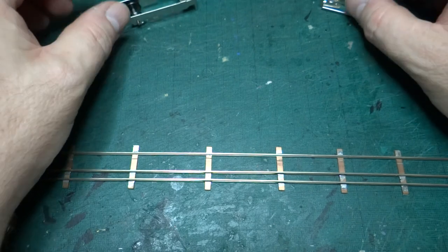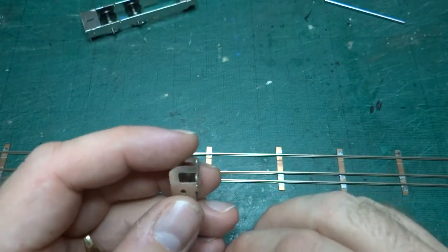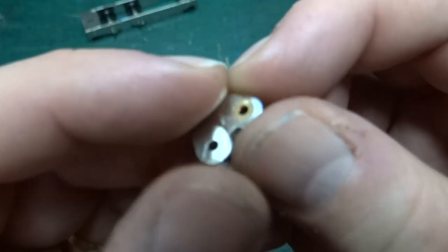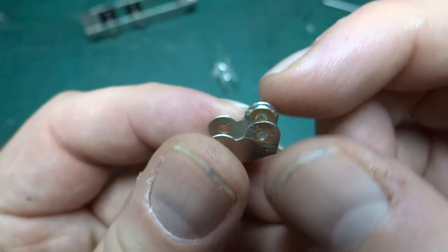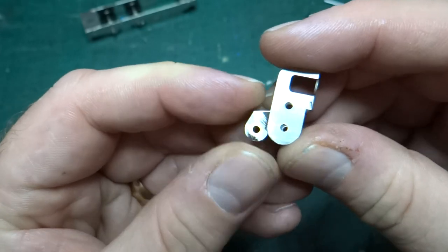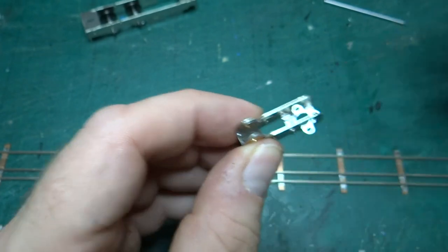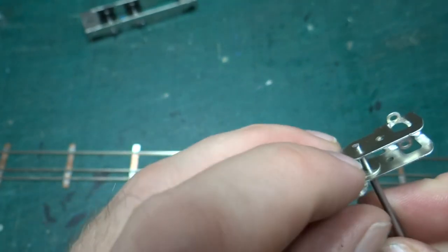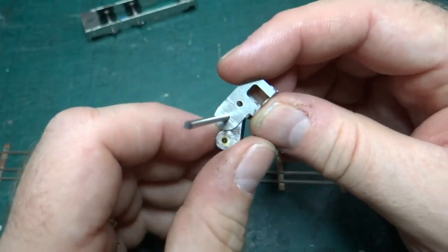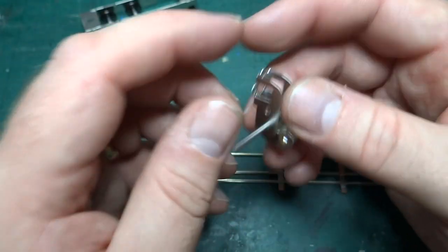I've done a bit of work on the gearbox — not very much so far. This is the Highlevel Slimline Plus gearbox and it comes in two parts. This part has bearings soldered in from the inside on both sides — that's where the axle goes — and it fits into the main part of the gearbox like this. You can have the wheels either behind or in front of the gearbox depending on what you want to do, and you can turn the assembly around in multiple ways.